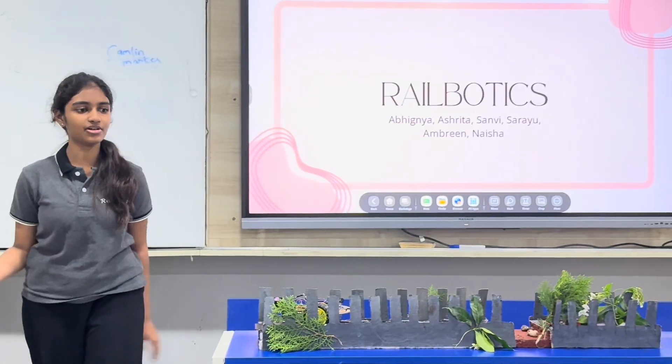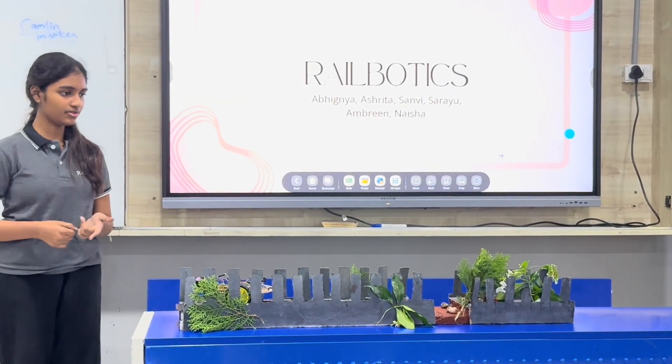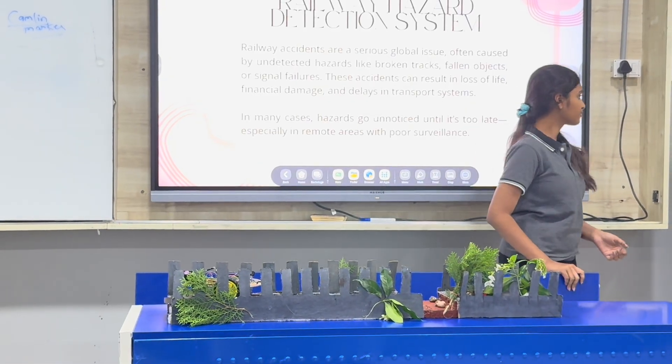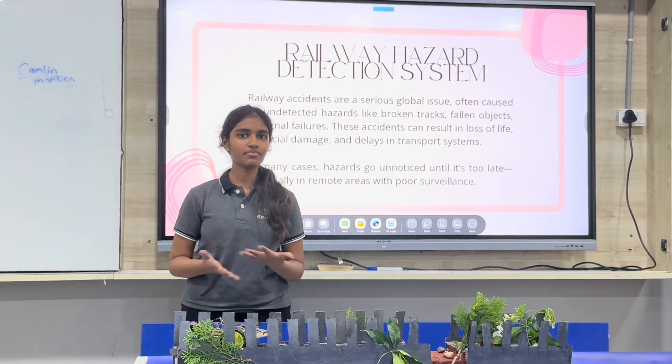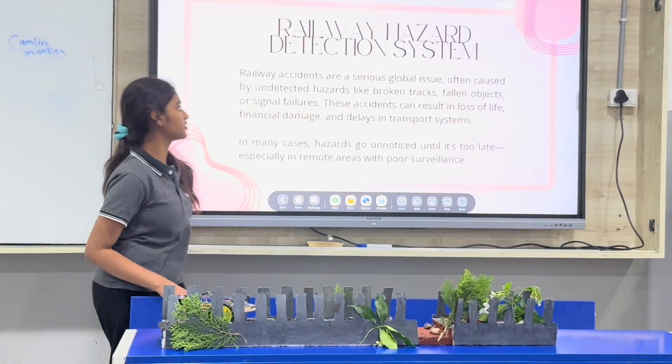As I mentioned earlier, it took us a lot of brainstorming, creativity, and work to get to this. Rail accidents are a really common thing, and they are really tragic. A lot of people die, lives are lost — it just makes everybody sad. So we have come up with a solution.